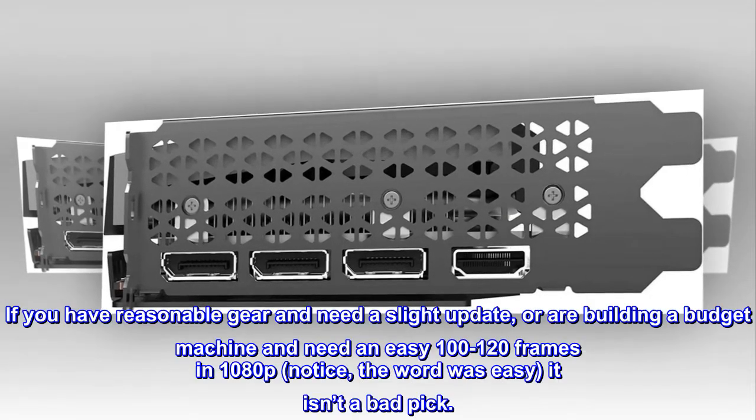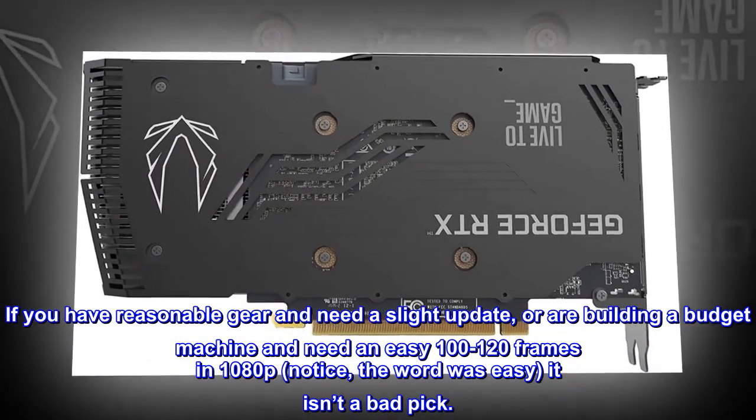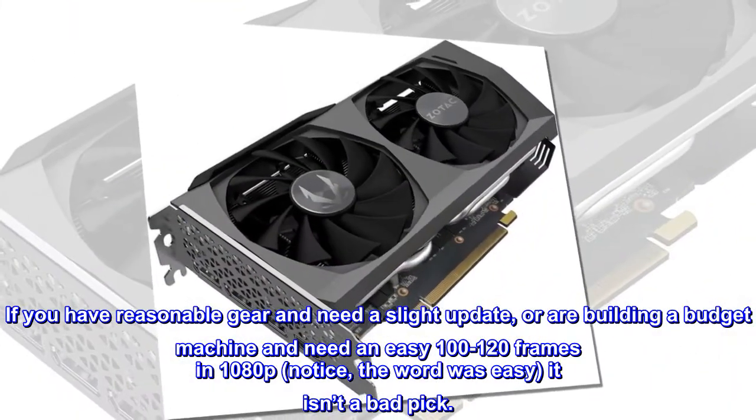If you have reasonable gear and need a slight update, or are building a budget machine and need an easy 100 to 120 frames in 1080p — notice the word was 'easy' — it isn't a bad pick.